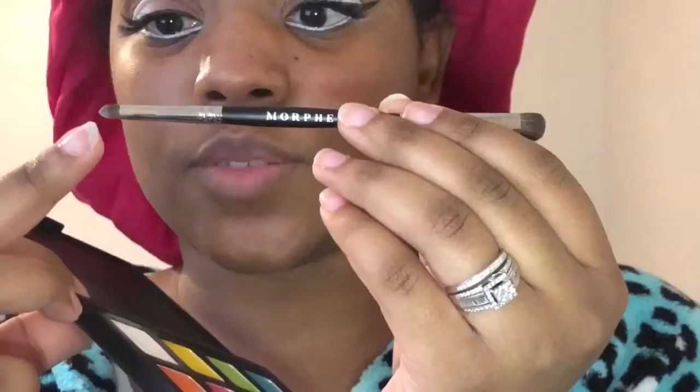Once I was done with my eyeliner, I did go back in with that Morphe 12P Palette and took that white on a Morphe M156 — it's a dual-ended brush. I took the little small side and stamped the white on top of the eyeliner just to make it last a little bit longer.